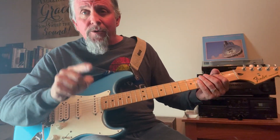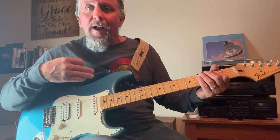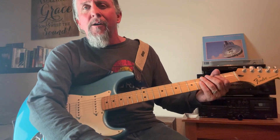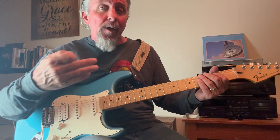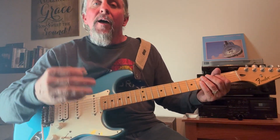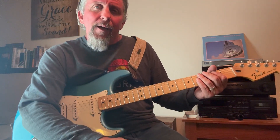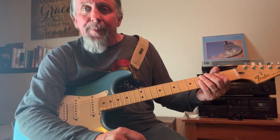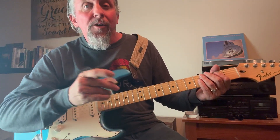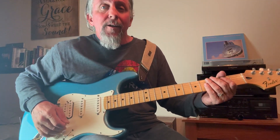Hey guys, I hope you enjoyed this lesson and I hope you're going to have fun with what I showed you today. So many rock songs use power chords, but also jazz, country — all types of music. Let's end this lesson with a little bit of Scorpions. Have you heard any Scorpions in a while? 'The Zoo' — that's a good power chord song. Here we go.